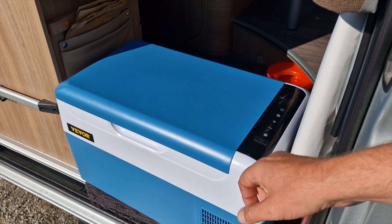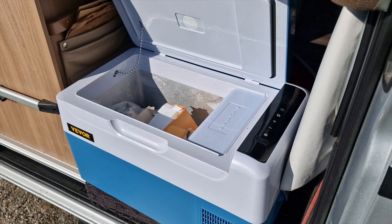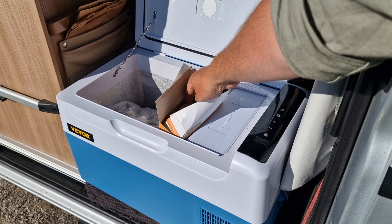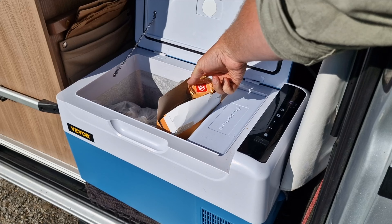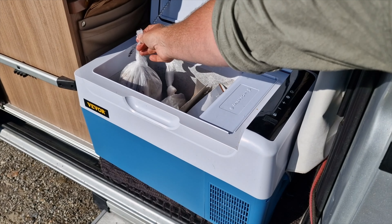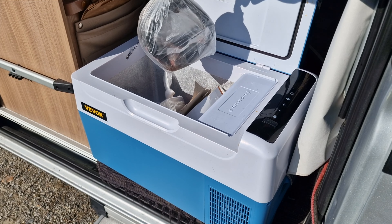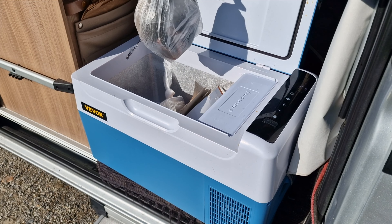This is how it looks. I'm using it as a freezer right now, so I have ice cream in here — nice, I think I'll have one later. I also have fish; it's trout. I've been fishing in the northern rivers in Sweden.